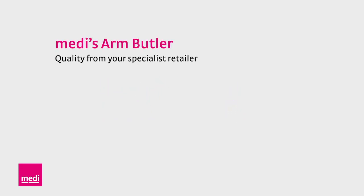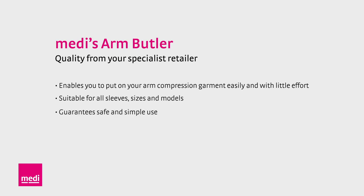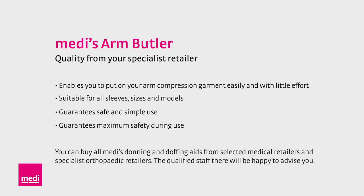Midi Butlers are very simple to care for — you can wash them with standard cleaning agents and disinfectants. The Midi Arm Butler enables you to put on your compression garments easily and with little effort. It is suitable for all arm sleeve lengths, sizes and models and guarantees safe and simple handling. Putting arm sleeves on with the butler is very easy when you know how, and it helps you to start the day with your compression arm sleeves.